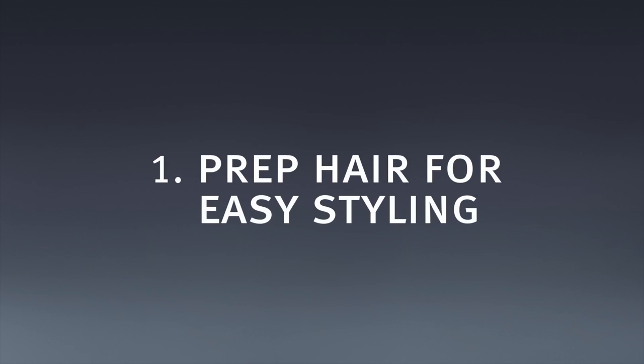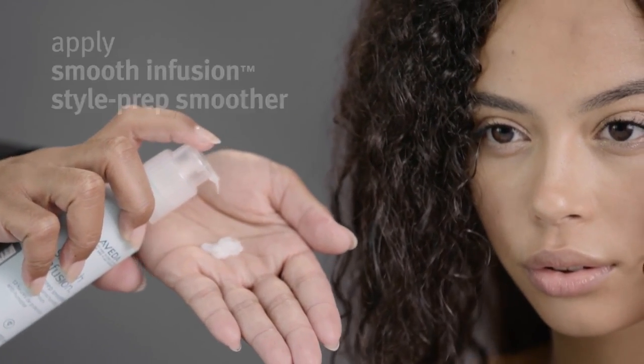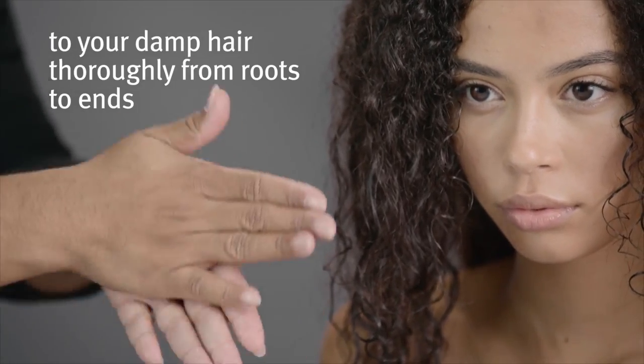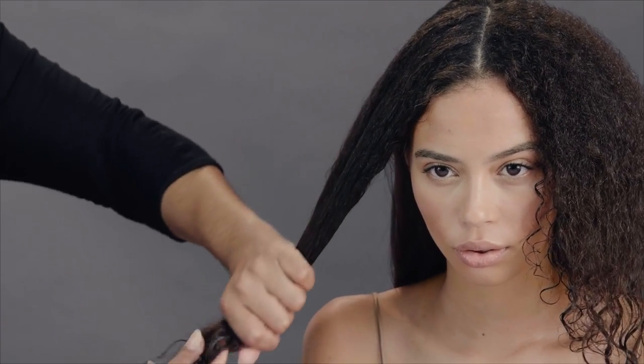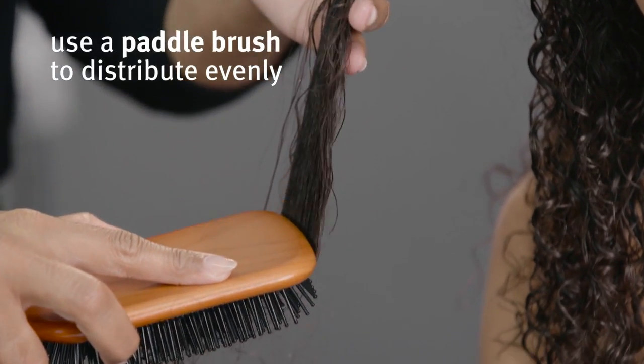Prep hair for easy styling. Apply Smooth Infusion Style Prep Smoother to your damp hair thoroughly from roots to ends. Use a paddle brush to distribute evenly.